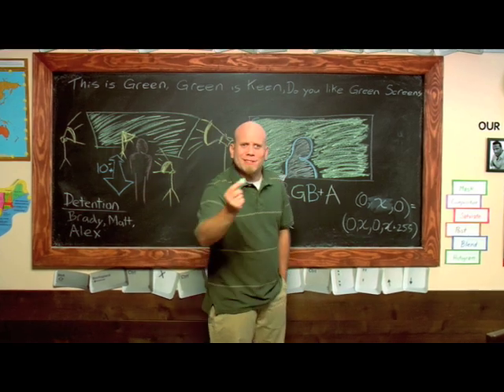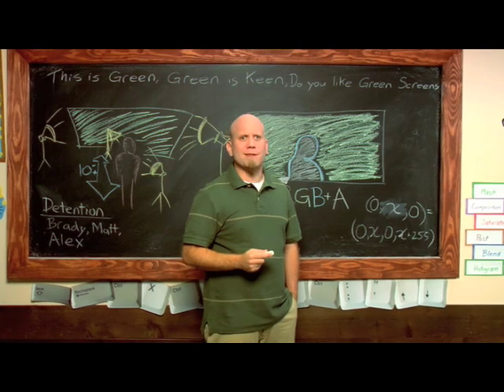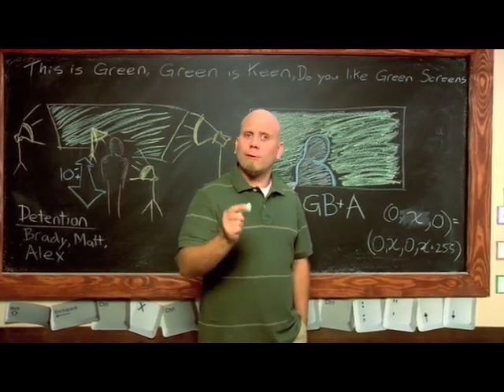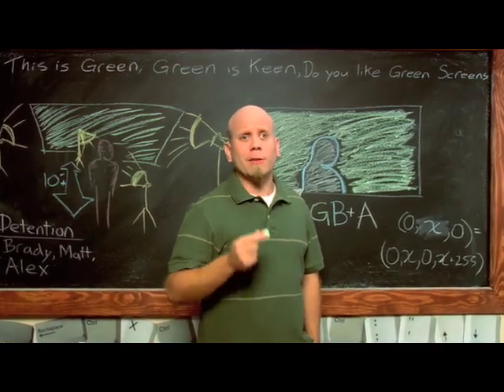The digital age of editing has learned to tango with the art of chroma keying, and with good reason. From the local weatherman to the mega cineplex, chroma keying adds numerous possibilities to production. In this episode we're going to look at how you can pull a good chroma key and use it as a tool in your arsenal.